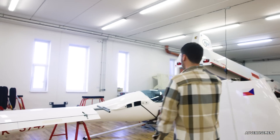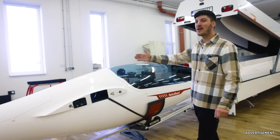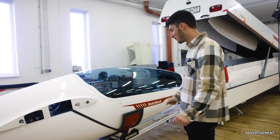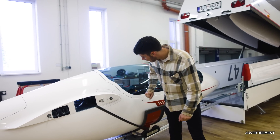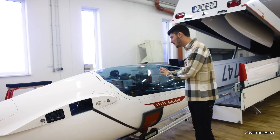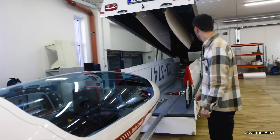Here in the background we can see a glider which will make its maiden flight today — it is prepared for its first flight. It looks like a complete glider: everything is on there, even the bug wipers, the avionics, the interior. It is already in the trailer, ready to go.